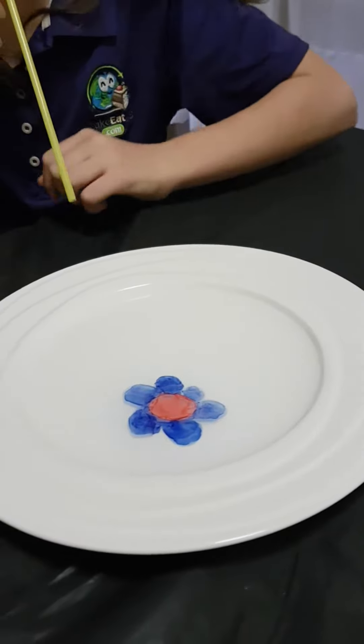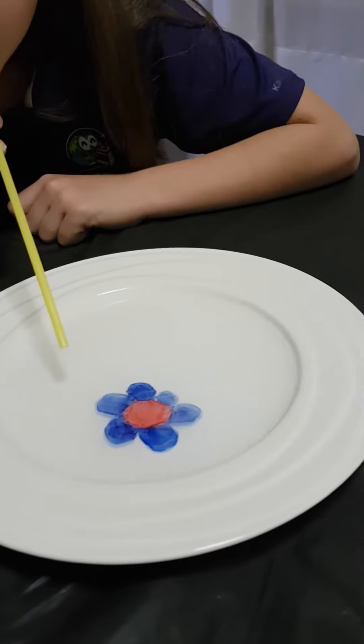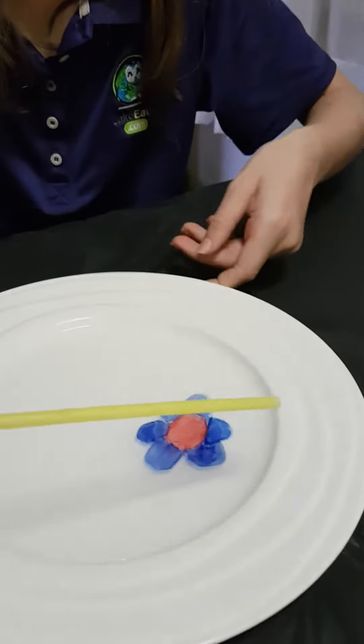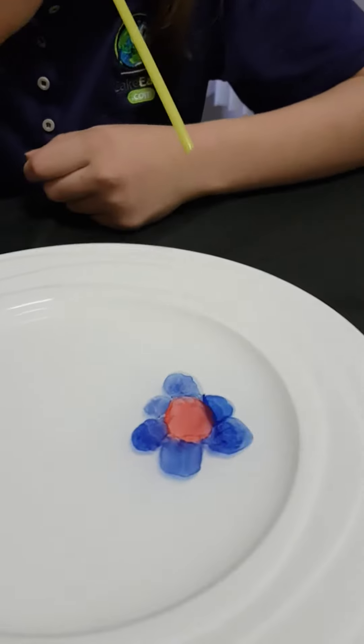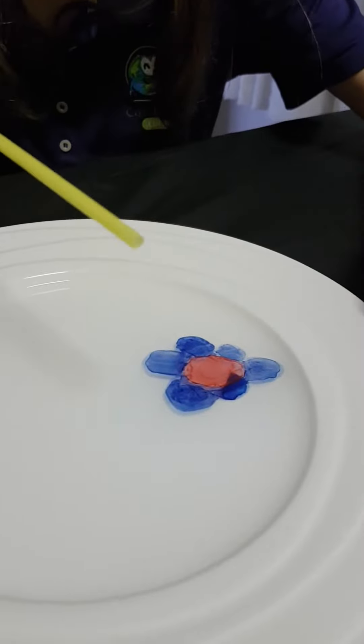Just give it a gentle blow, darling — maybe from the other side, muffin. Yeah, yeah, just gently, gently. Look at that! Oh, that's okay.